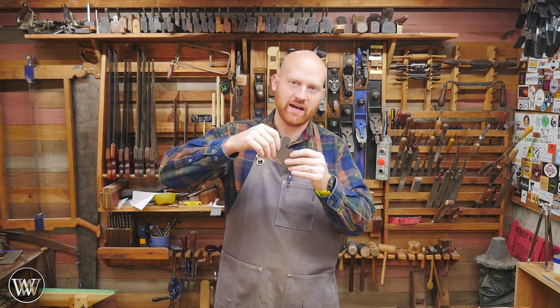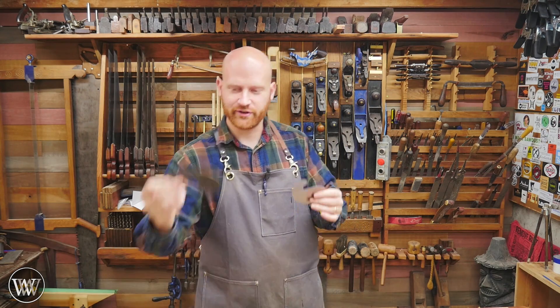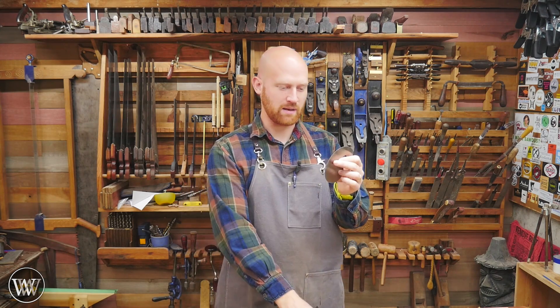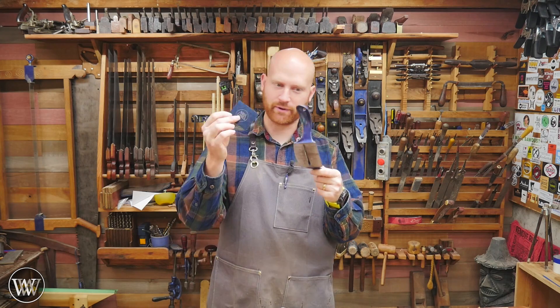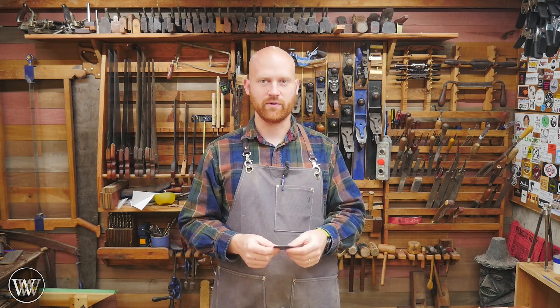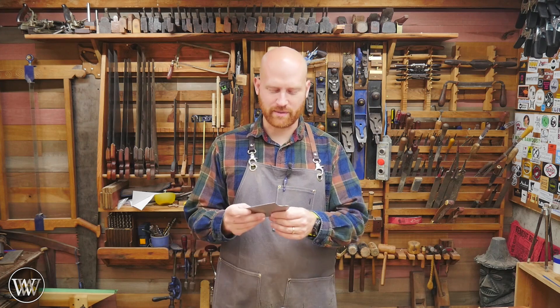A while ago I did a video on making a card scraper — how do you take a saw plate and cut a card scraper to fit your own weird, unique designs? Then I did a video on sharpening a card scraper: what do you do to get a burr on it? I've also done a video on a cabinet scraper and how do you get the burr on that.